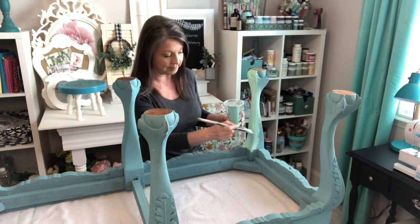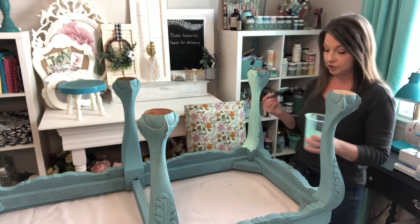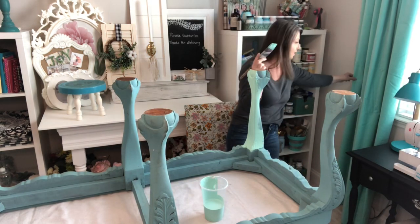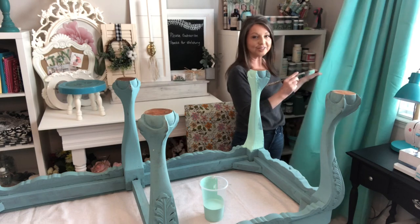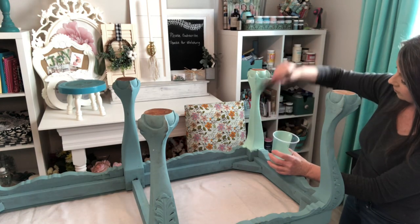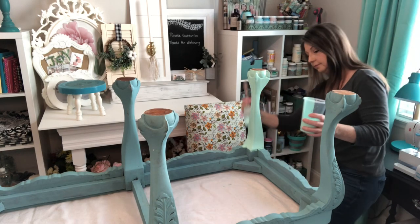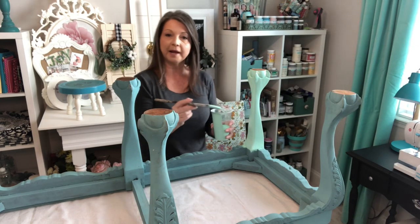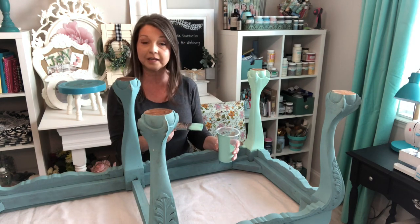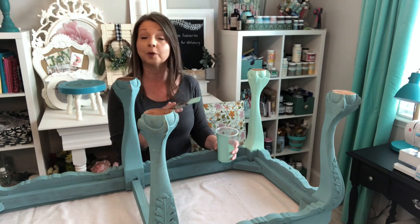This is a custom color that I had mixed at Home Depot. It's the bare chalked paint, and I really like to use this. It goes on really well, it glides on really well. You can probably see I had it color-matched to my curtains here, so you can take anything in and they'll color-match stuff for you. Since this paint is in about the same blue-green color family, it's not going to take as many coats as, say, if I were trying to cover up a black or a dark brown paint.